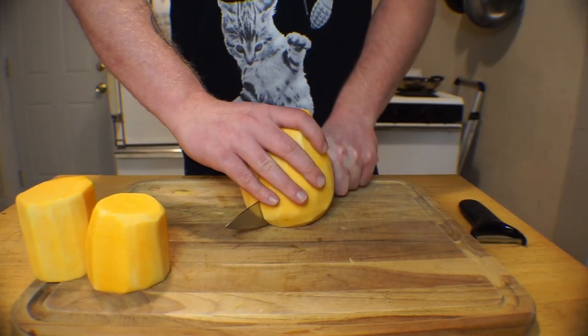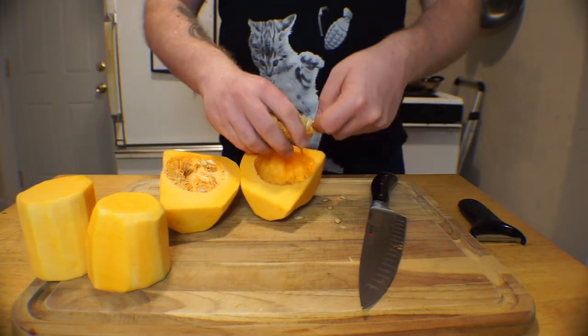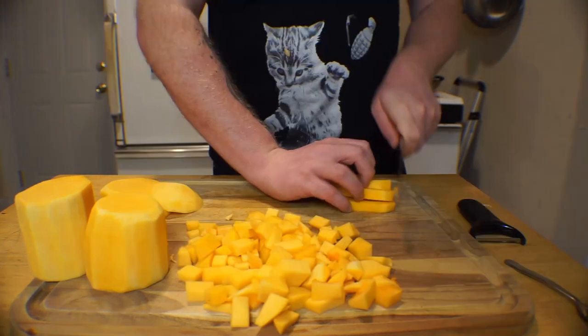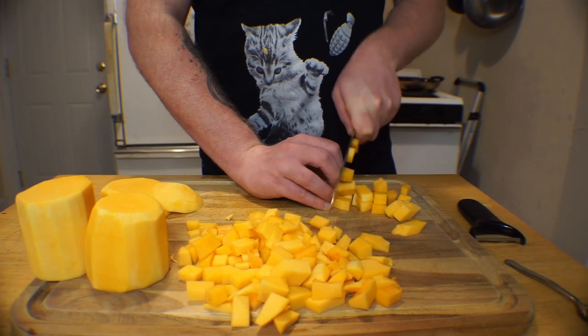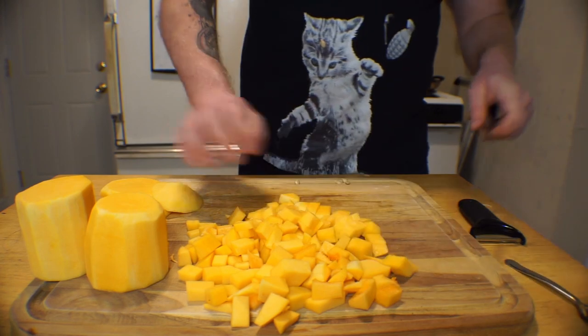Slice the bulbous part down the middle, and just like we did with our pumpkin for our pumpkin roll, scoop out all those seedy stringy guts. Finally, roughly dice up the squash. The cuts don't need to be anywhere near perfect, so don't freak out if they're not pretty. Repeat this process two more times, then beg your knife for forgiveness.